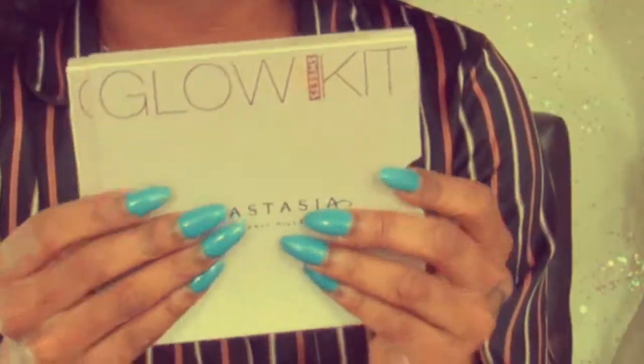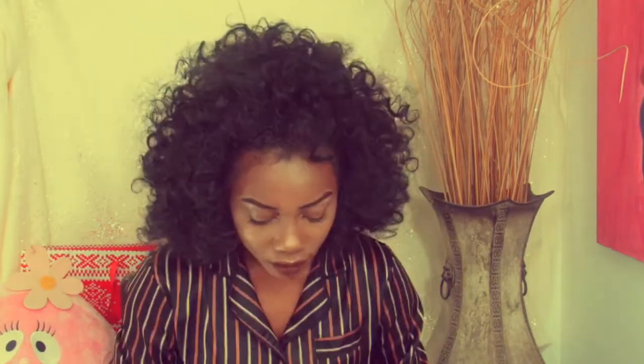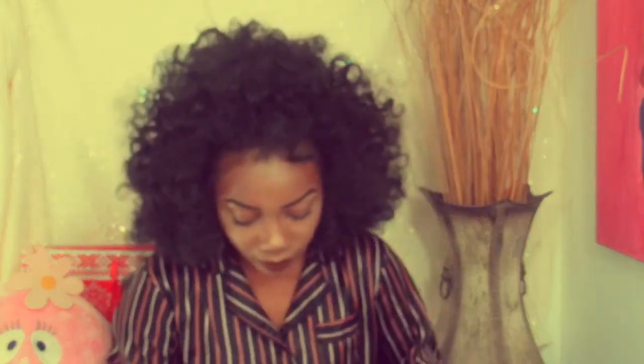This is the packaging that the Glow Kit comes in. Just like the Graftobian Kit, it has the little color names on the back. I think my favorite one is Butterscotch. Oh my god, it just broke! I'm going to try and take all that powder and put it back in because that was my favorite color. I don't know what I'm going to do about this mess — I did not think that was about to happen.